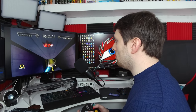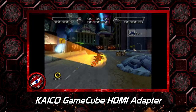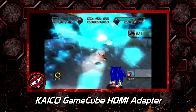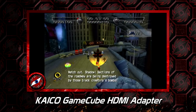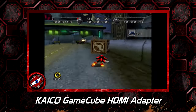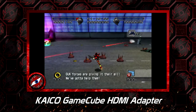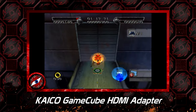Now it's time to see what the Kaiko HDMI adapter really has to offer based on the quality. Visually, the gameplay graphics for the HDMI adapter on the GameCube look really good. Kaiko are well known for their HDMI adapters and how they improve retro quality gaming — the attention to detail is just well paid off.